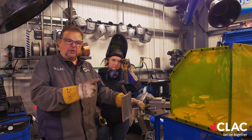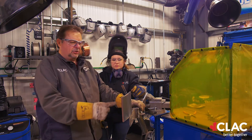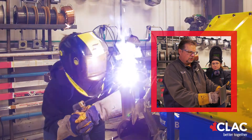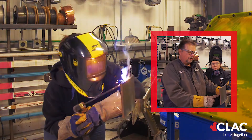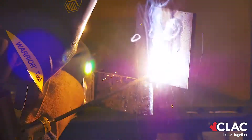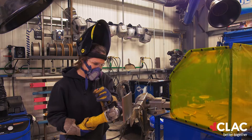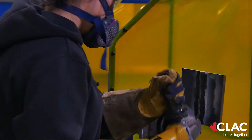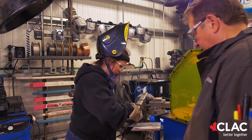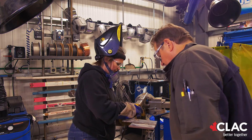Now McKenna is going to show the vertical downhand. I've already changed the amperage on the machine from 120 to 80. She's going to come in with her rod at a slight uphand motion and drag it down there, doing a little bit of long arc and just keeping the rod lit. She did a good job.